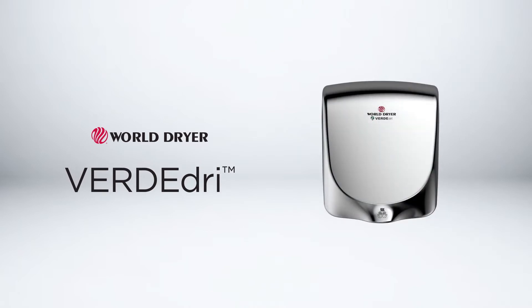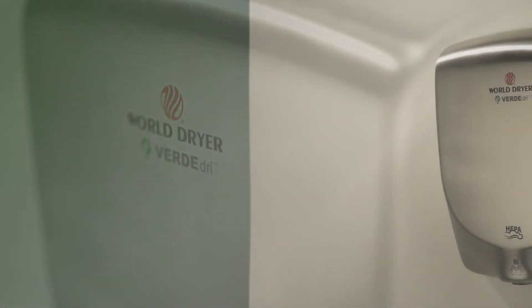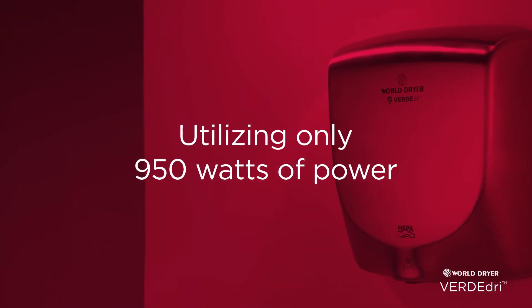Verde Dry from WorldDryer. Verde Dry works up to its name, delivering high performance with less power. It dries hands clean in 12 seconds, using only 950 watts.